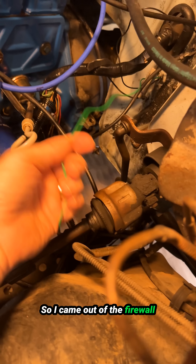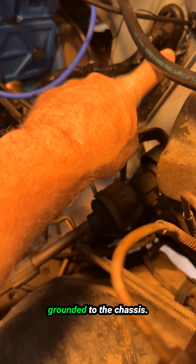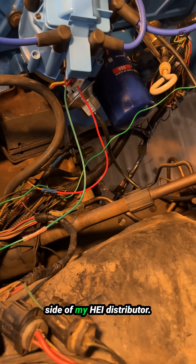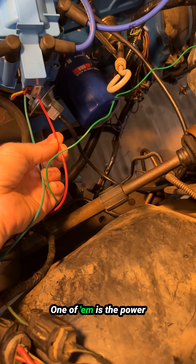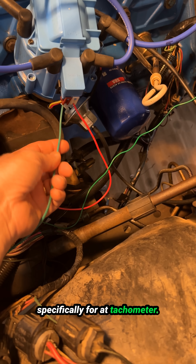I came out of the firewall with the black and green wire. The black one I grounded to the chassis, and then the green wire I connected to the left side of my HEI distributor. There are only two wires coming out of the distributor — one is the power source for the distributor, and the green one is specifically for a tachometer.